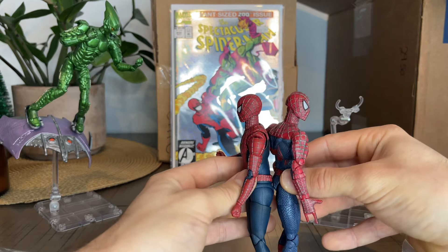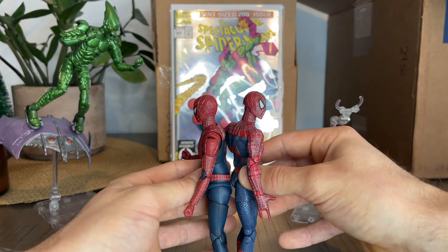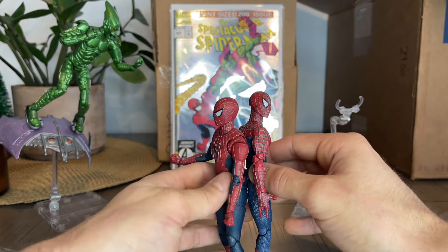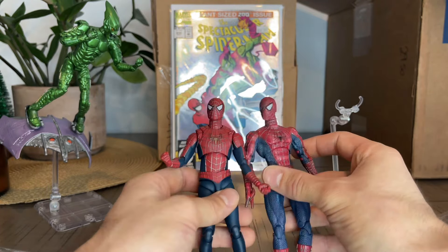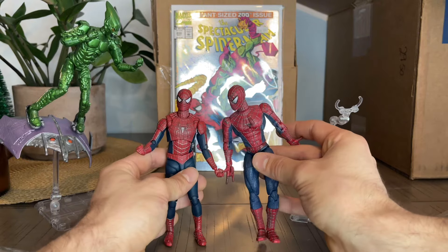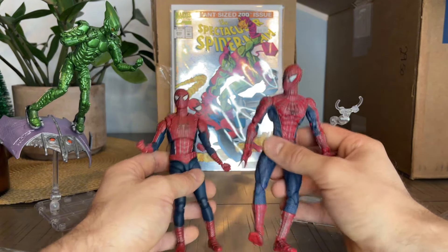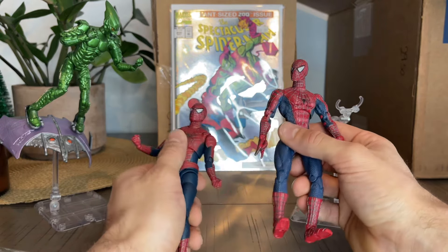They're pretty much the same — Toy Biz being maybe just a millimeter taller or something like this. But it's really the same as far as size. Yeah, the size is perfect. So it fits very well with the 6-inch. It is a 6-inch.